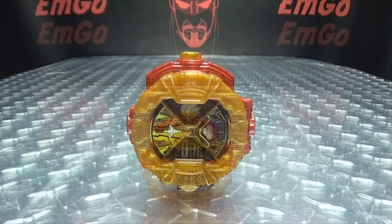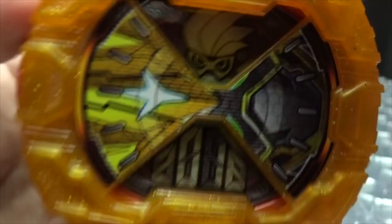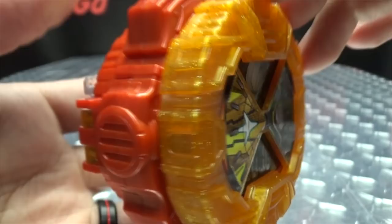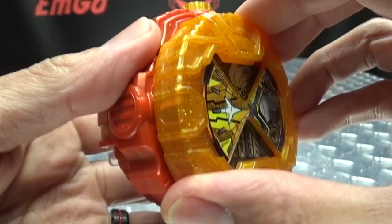Moving right along, here we have the Muteki Gamer Ride Watch — the next of our final-form Legend Rider Ride Watches. Getting close here so we can take a look at the details. As usual, you have the sticker up front, which is parts of Muteki's helmet. You've got the X8 symbol right there, 2016. And you've got that nice sparkly sparkliness going on on the face of the watch as well as on the button up top. That's your typical Ride Watch goodness as far as the molding goes. The activation button is right up top, speaker right there on the side, and the battery compartment is right behind this panel here.